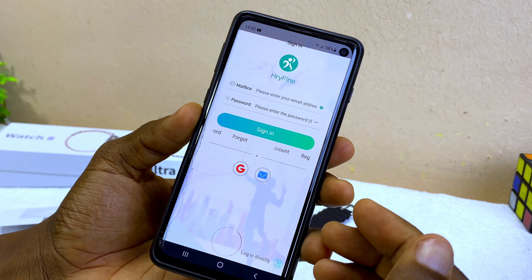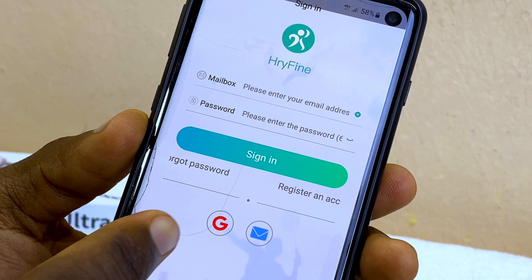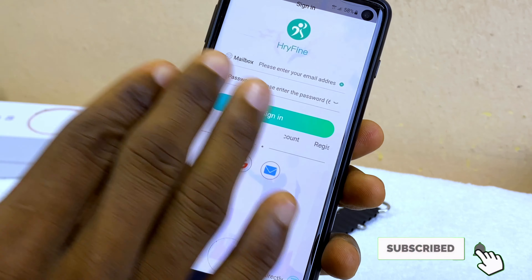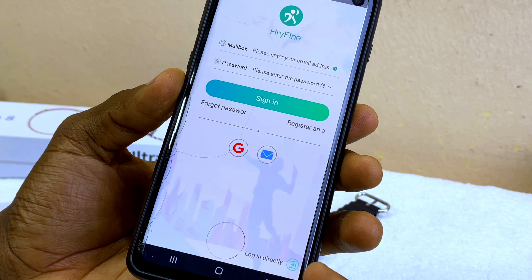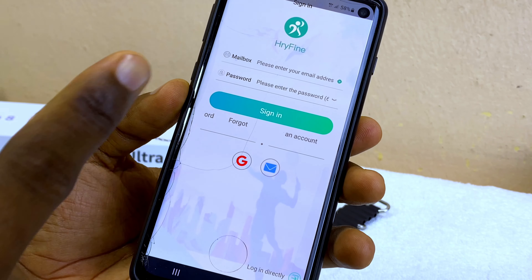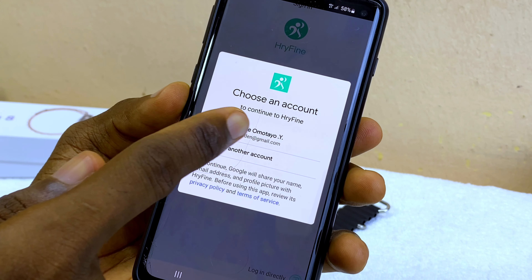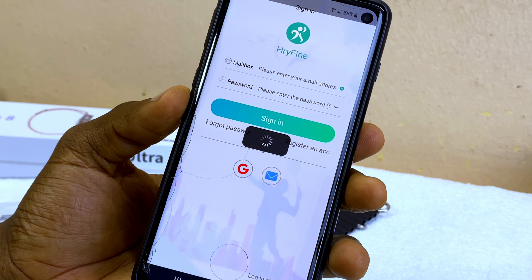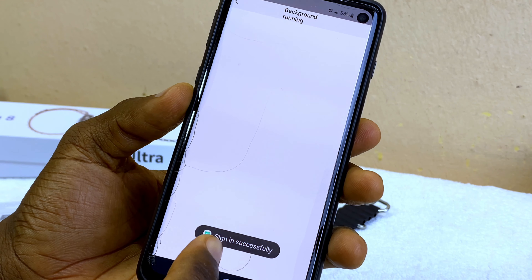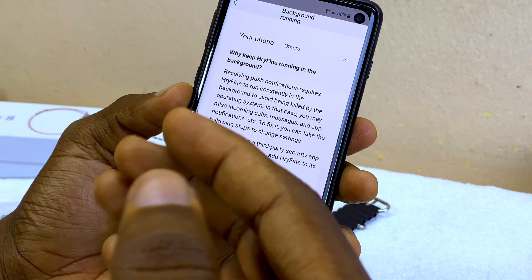You'll get a page asking you to log in. If you have a Gmail account you can log in with that. If you don't want to log in, select 'Login Directly' to skip. I recommend using your Gmail — I'm going to select Gmail and choose my email address, and you'll see 'Signed in successfully.'